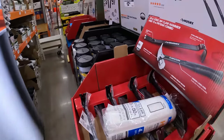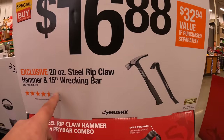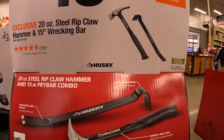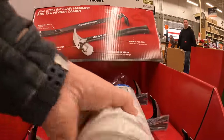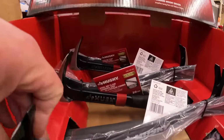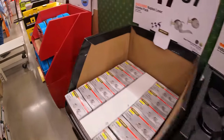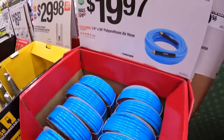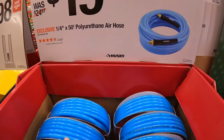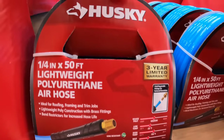$16.88 for their 20-ounce steel rip-claw hammer and 15-inch working bar as a combo. $19.97 for their quarter-inch by 50-foot polyurethane air hose by Husky.